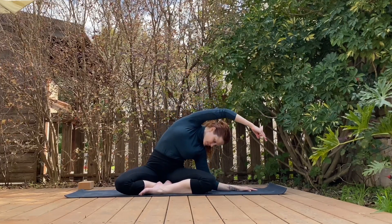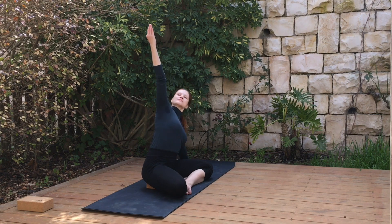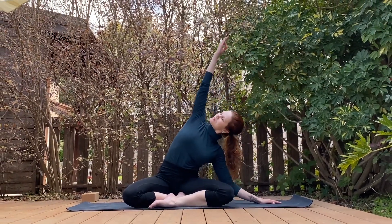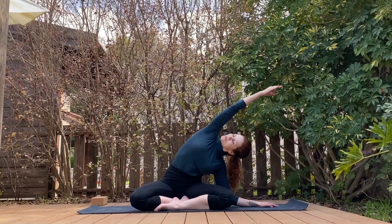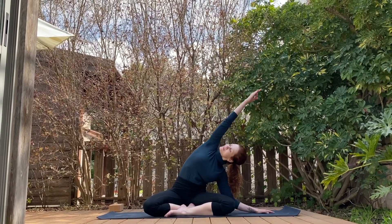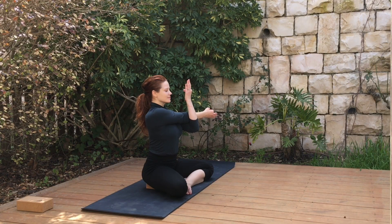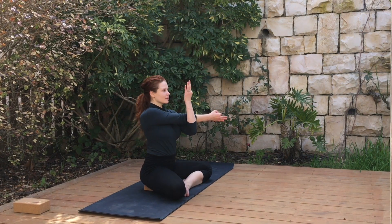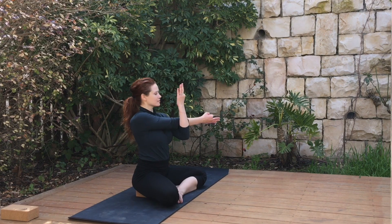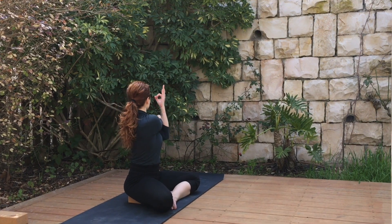Breathe in arms up, breathe out bend to the left. Feel free to stay there or go a little higher, up and down. Finding more space, more movement between our ribs. Long spine, pulling the navel in. Bring the right arm around and as you breathe out find a nice twist. Breathe in, come back. Allowing our spine to twist — bring your attention to where exactly you're twisting. If you can, twist a little lower in your spine, mid back, lower back, bringing more agility to our spine.